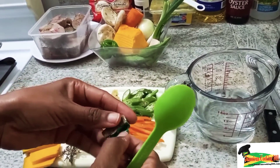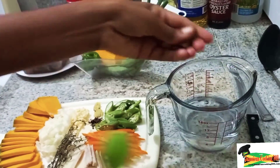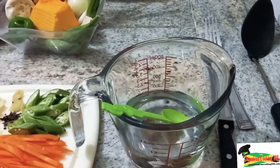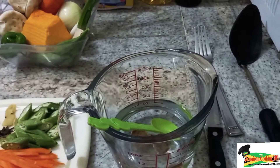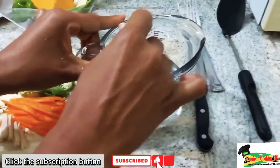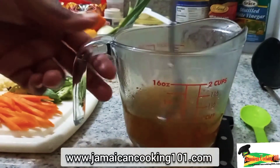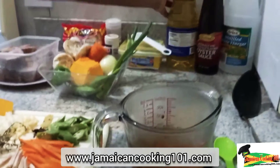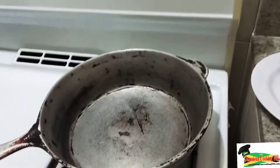First let us make a quick vegetable stock by using a bouillon and dissolving it in just about one cup of water. The bouillon will add flavor and create a quick stock. If you don't have bouillon or a pre-prepared stock, it's okay to add plain water — that will be fine. Here we have the stock and we're going to set that aside.